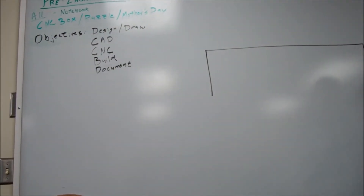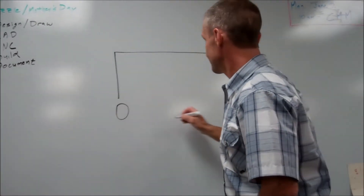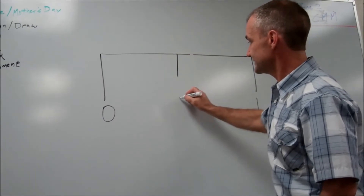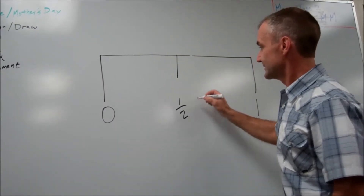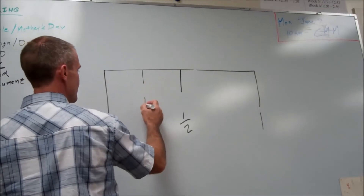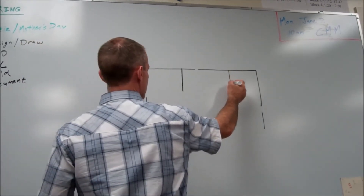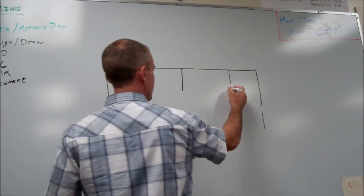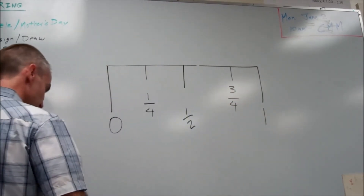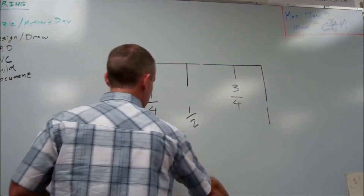Let me lay out a ruler here. Here's one inch — it's going to start at zero to one. Right in the middle is my half inch line. I split that in half again and get a quarter inch line. And then one quarter, two quarters, three quarters, four quarters — and then I split those in half to get eighths.